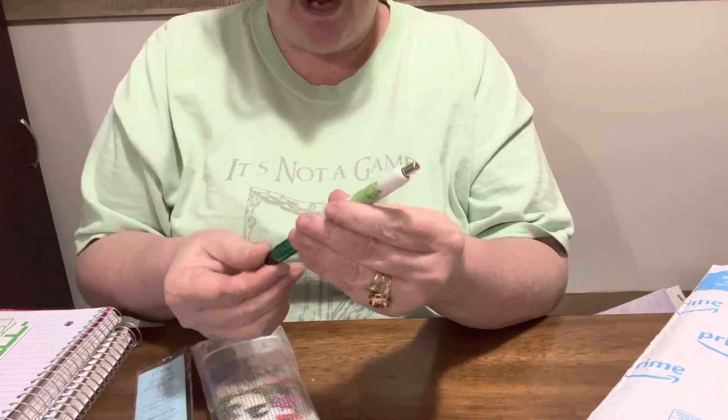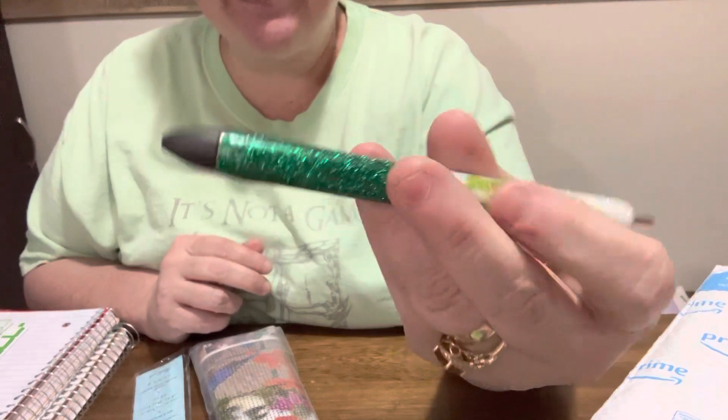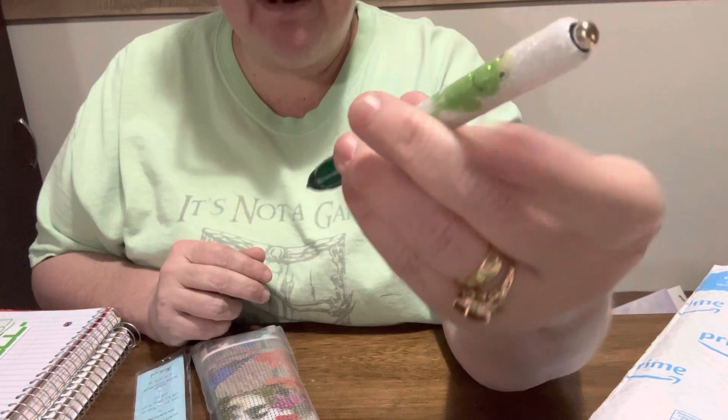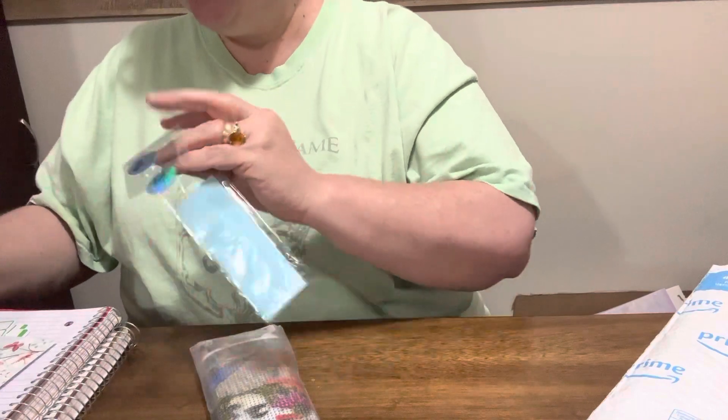Oh my gosh, and hopefully I can refill it. I hope so! Is that not the cutest? Oh my gosh, I'll be thinking about you every time I write something down in my notebook. That is so cute, thank you!